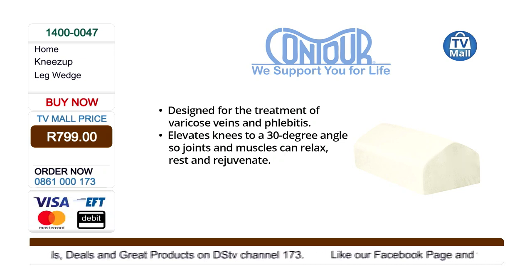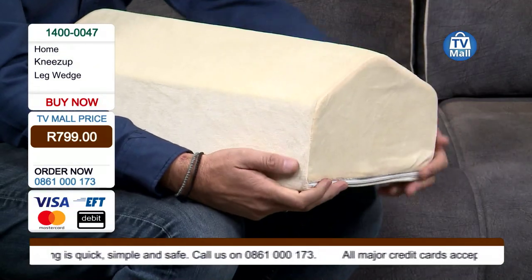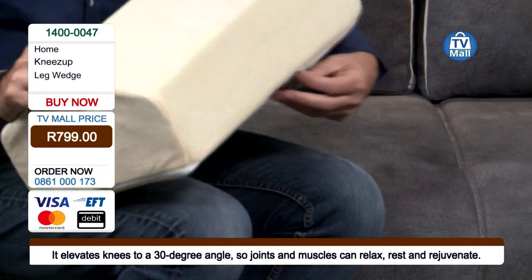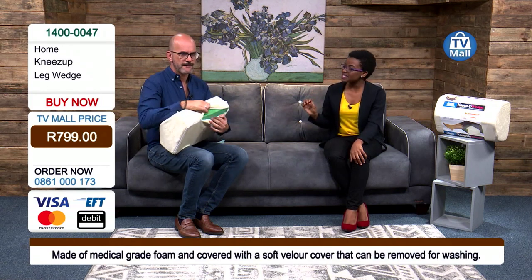You're getting the right degree — it's a 30-degree angle to relax the joints and muscles and take the pressure off the lower back. Let's have a look at this from the side where you can see this ergonomically designed shape. Medically it's been proven that using the Knees Up Leg Wedge is going to assist you.